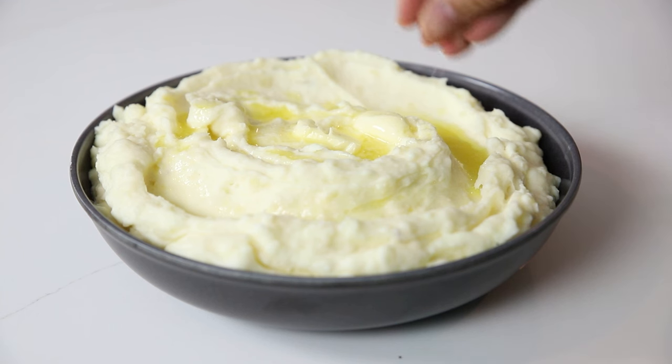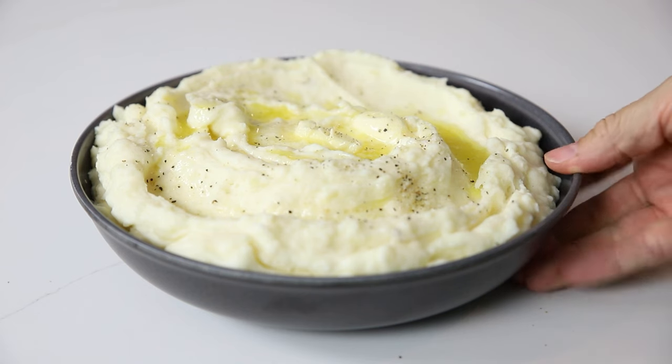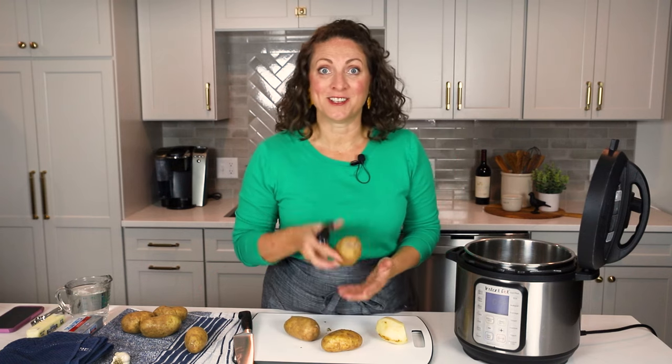These mashed potatoes are full of sour cream, cream cheese, butter, fresh garlic, plenty of kosher salt, and all the flavor. You're absolutely going to love them. My name is Suzy Weinrich, and welcome to Mom's Dinner. Here we help adults feel successful at dinner time. So if that sounds good to you, I would love to have you subscribe and follow along.